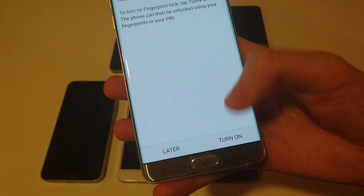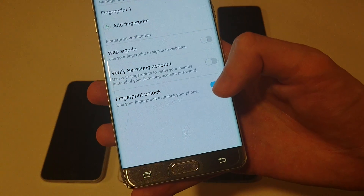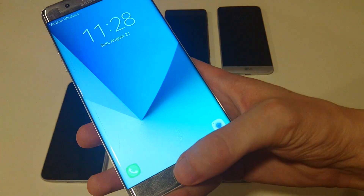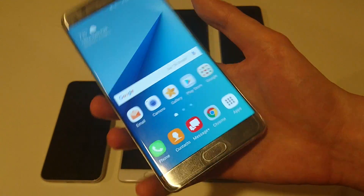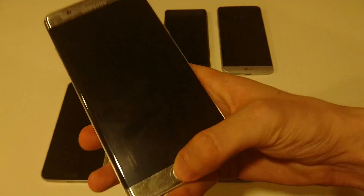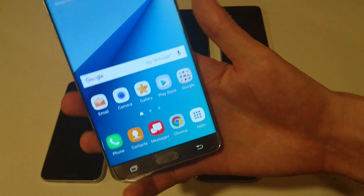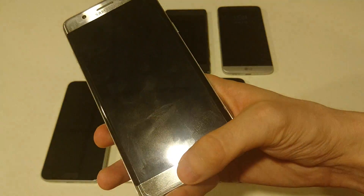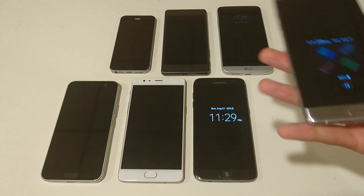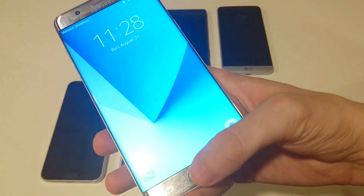Alright, so now I'll turn this on — turn on fingerprint lock, that's what I want. You can see you can add one right here. Now personally I think this is a very good fingerprint scanner. I'm going to tap once on the home button and keep my finger on it. Very fast, very accurate, very reliable. I think it is a step up from the S7, which I already thought was very good. I've been using the S7 Edge since launch in March. I think it's an excellent fingerprint scanner, but this one I think is a little bit better.